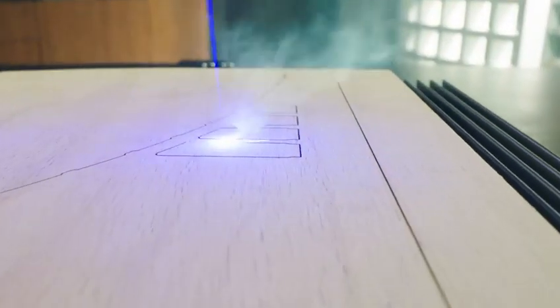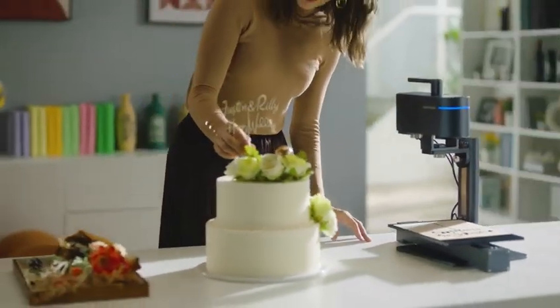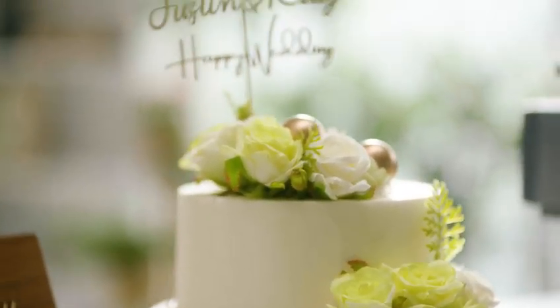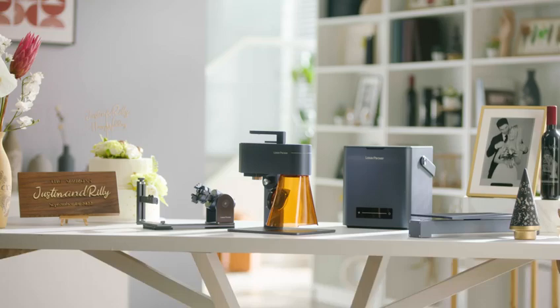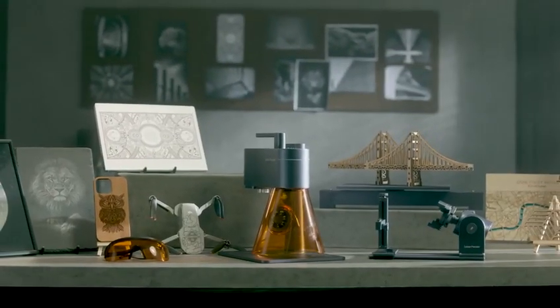LaserPecker 4 cuts 8 times faster than previous laser modules and has a maximum cutting depth of 8mm. From idea to creation, we never stop imagining. LaserPecker 4 — the world's first smart Dual Light Source laser engraver.